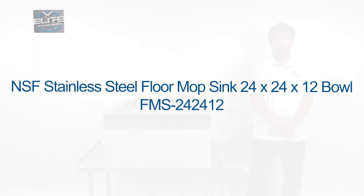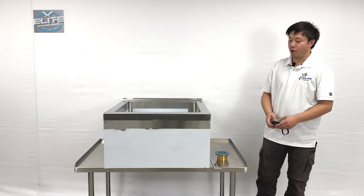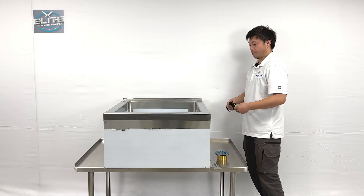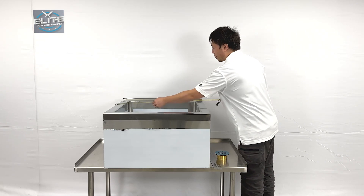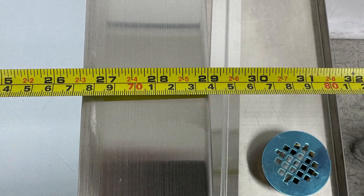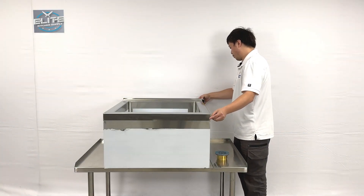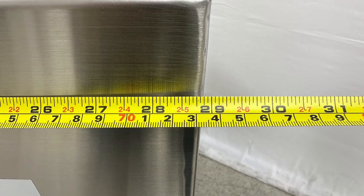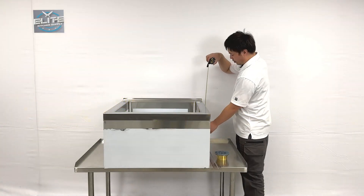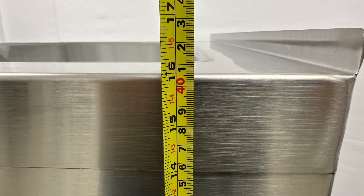I'm going to introduce our new product, the mop sink on my right hand. Let's see the overall size first. The unit's entire length is about 29 inches, front to back also about 29 inches, and the overall height is about 16 inches.